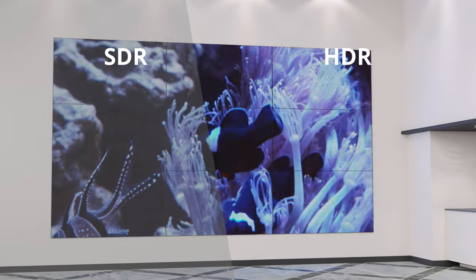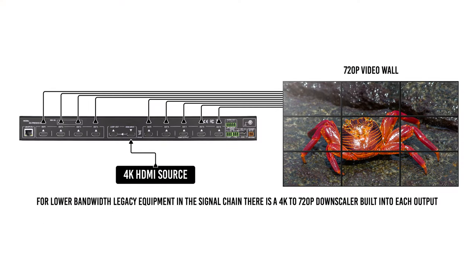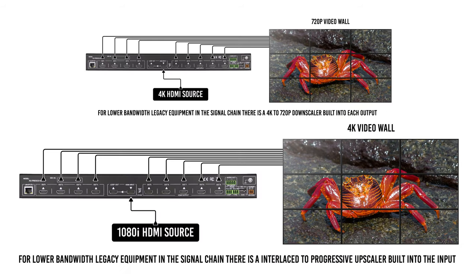Distributing high bandwidth with the Fresco CAP 9 is no issue, as there is a 4K to 720p downscaler built into each output for lower bandwidth legacy equipment in the signal chain. Lower resolution signals are also no problem with a built-in interlaced to progressive video upscaler.